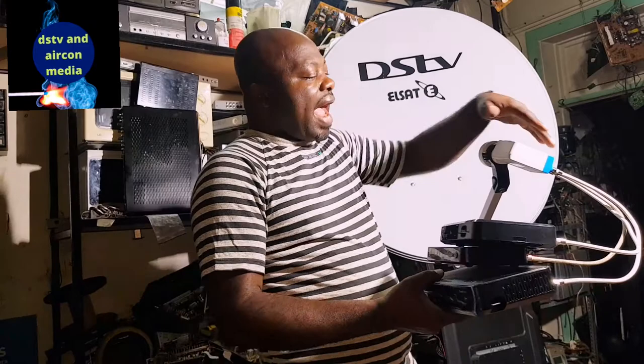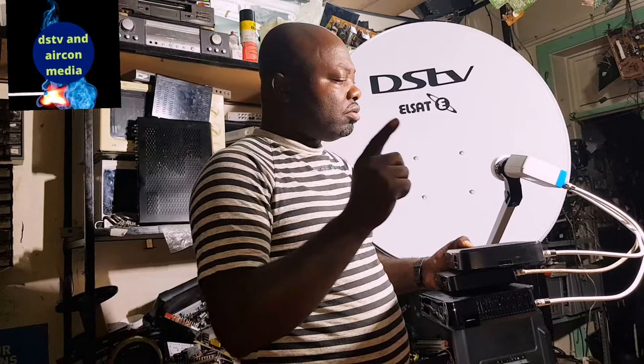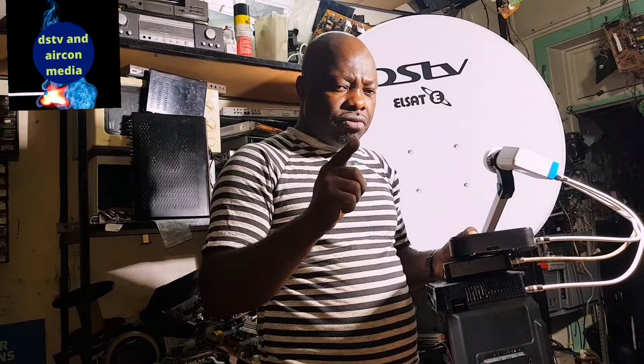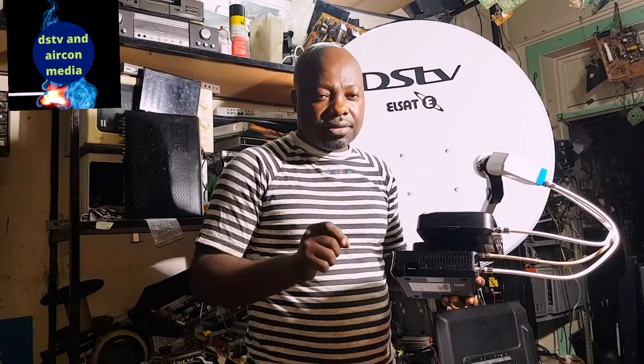If you do the hard work of installation as I've shown you here, you will be able to run three or four decoders in your house working on one account. That's why it is very good to know how to connect your smart LMB. If this video was helpful for you, please subscribe to this channel. I believe in this channel we're going to build a very intellectual community. Today is the 31st of December 2020 and we're going into 2021.